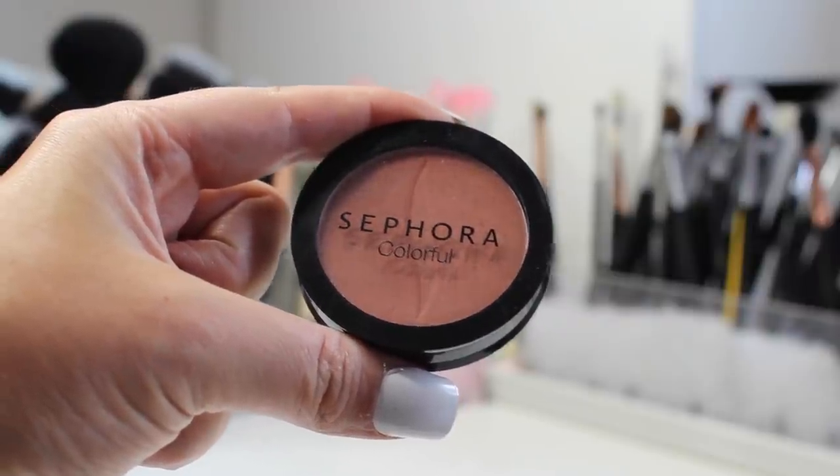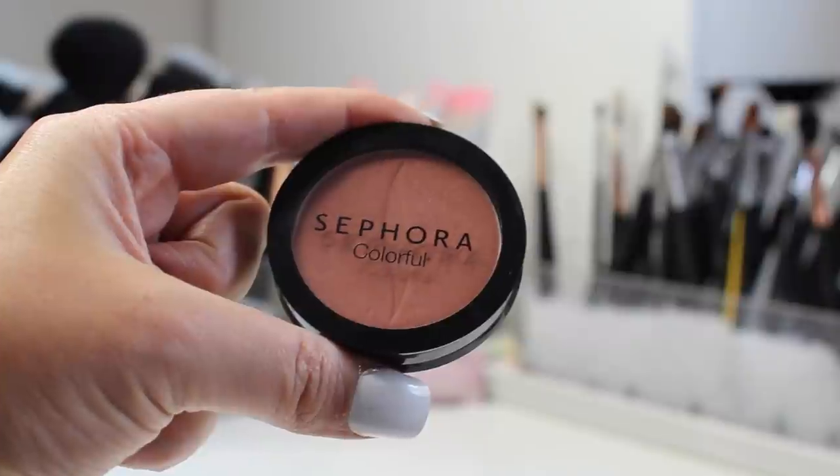For blush I'm using the shade Passionate from the Sephora brand — such a pretty color that I thought complimented the look really well. I picked it up after seeing Kylie Jenner snap about it, but I genuinely love it. The formula is fantastic — not patchy or streaky, and it's really long lasting.